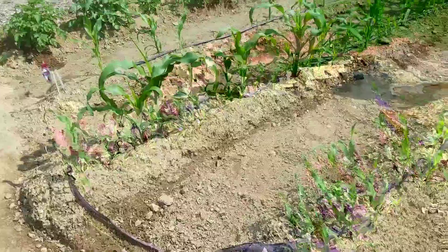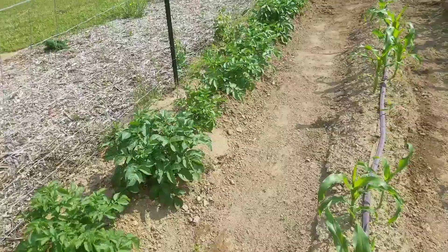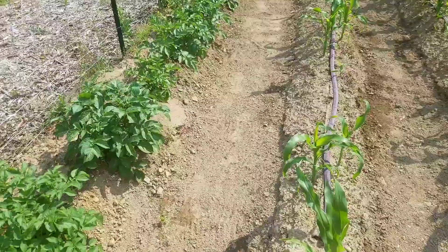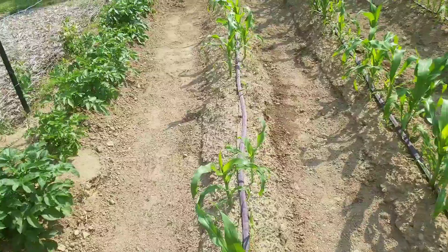I'm out here sweating my butt off, but it's all worth it because I'm stashing up a bunch of extra loose soil for mounding up them taters over there. We got soil back here for sure for the taters, but we're kind of in the middle of a little bit of a drought right now — we haven't had any rain in a couple weeks and this is all bone dry.